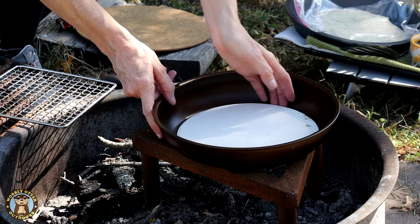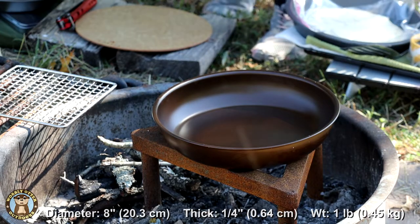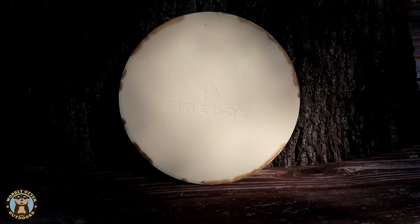The large pizza stone by Firebox is 8 inches in diameter and a quarter inch thick. They call it the large one because it fits inside the large 10 inch hard anodized aluminum pan. On one side it has embossed the Firebox logo and on the other side it's smooth.